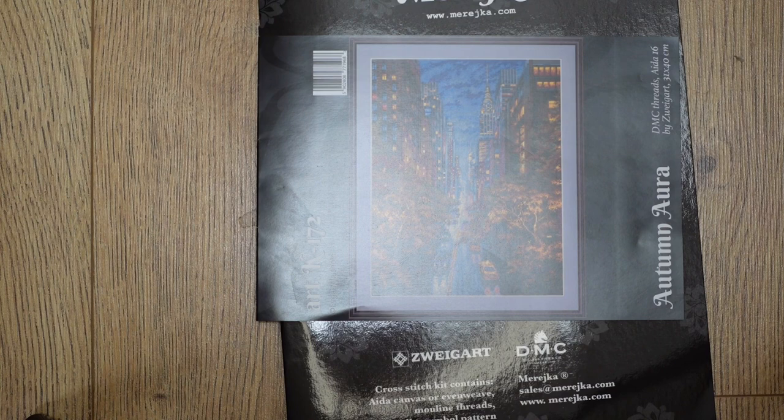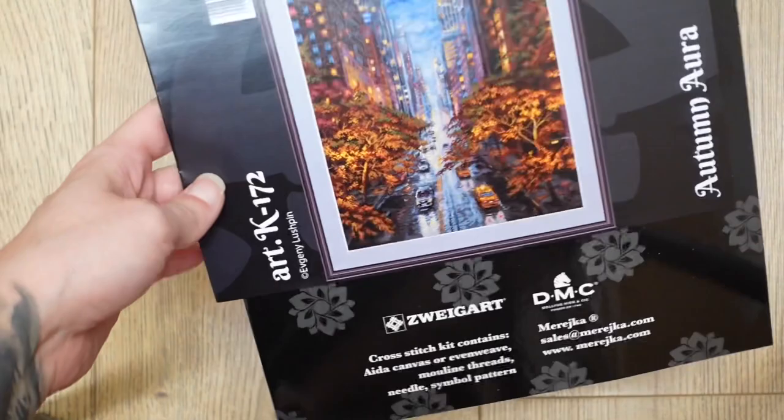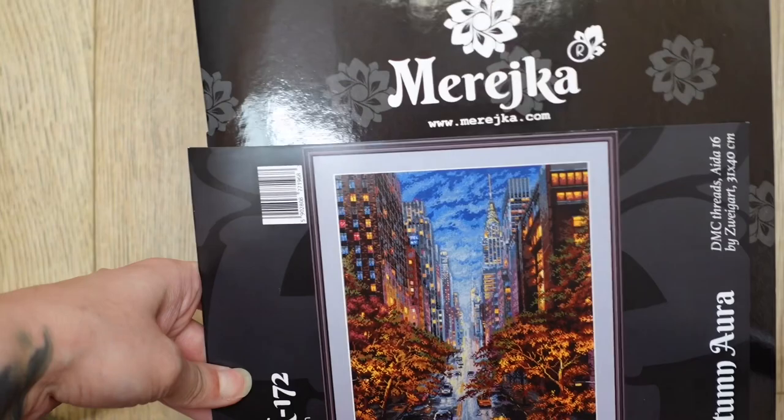If you like this video, please press subscribe and the like button — that helps everybody else find my videos more easily. Please comment down below if you've got any questions. Now I'll start by showing you which kit we will be talking about today. I'm starting this kit by Mareska.